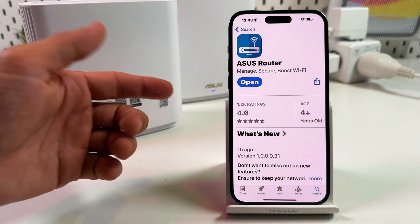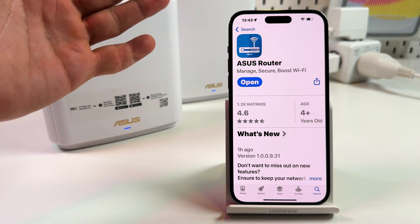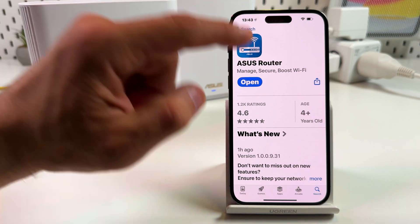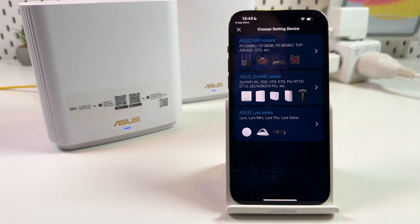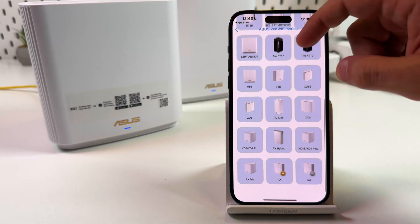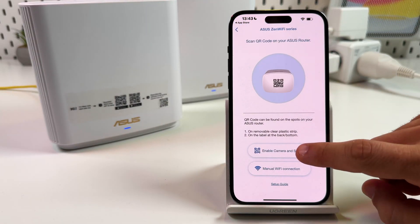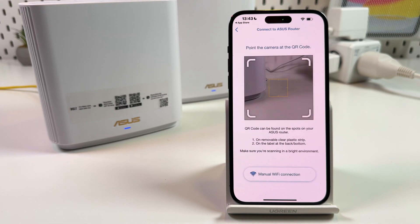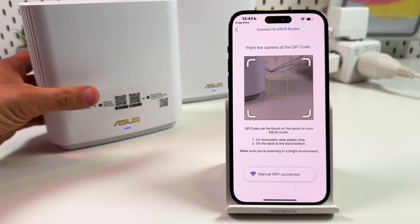While you're waiting for the units to boot up, install the ASUS Router application on your smartphone. It's available for both iOS and Android. Open the application, tap on Setup on the home screen, select ASUS ZenWiFi series, scroll down and select your AX model, then tap on Enable Camera and Scan to scan the QR codes on the bottom of your device or on the included sticker.